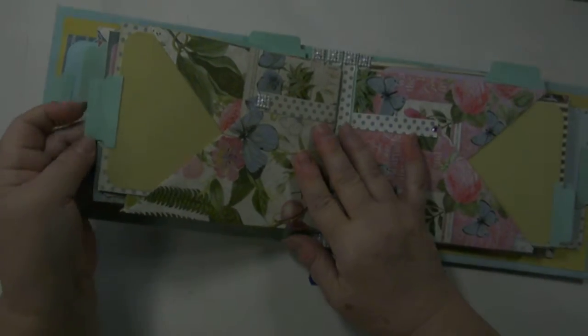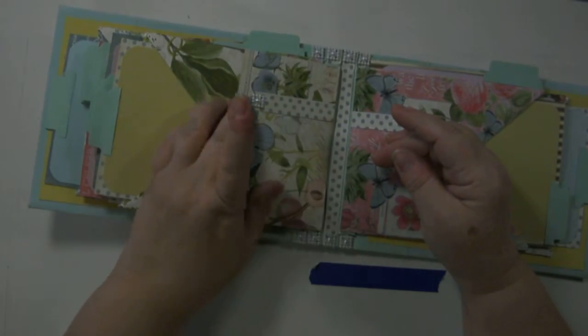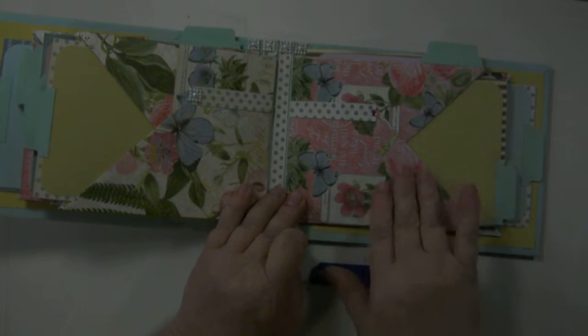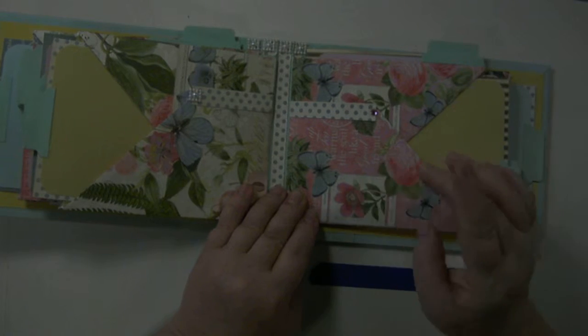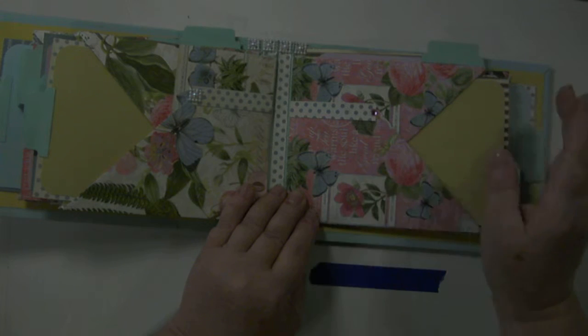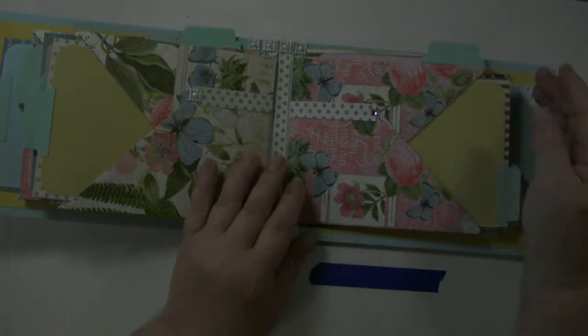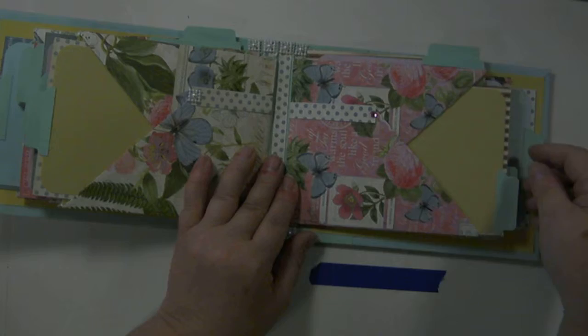This is the other side of the pocket. There is another pullout with matted space for two 4x6 photos and the polka dot accent with white square pearls. This is your third pocket. This has pretty pink paper with blue butterflies, pink roses, and pink flowers. This has the 'cup of tea warms the soul like a good friend' saying scattered throughout the paper. It has the blue and cream polka dot accent with the pink crystal.